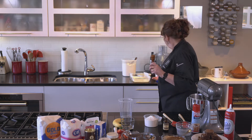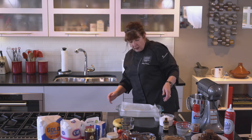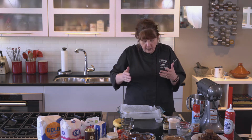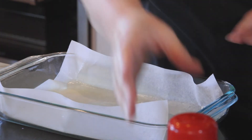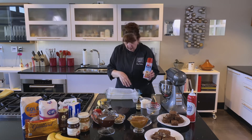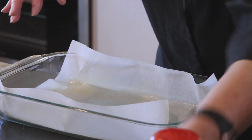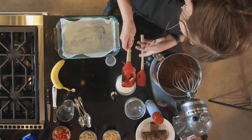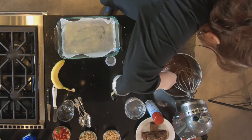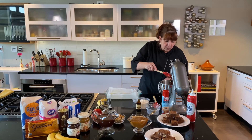Now, regarding my pan — the reason I have parchment in here is sometimes you just want to be able to lift the brownies out and cut them. You don't have to use parchment, but I like to cut it to the size of the pan. I use a spray oil with flour in it — I really like this. I put a little in to hold the parchment down, then put the parchment in and spray inside it as well. Now I've mixed the batter and you need to scrape — see the yellow coming up on the side? Scrape all the way around the bowl, then run it one more time.